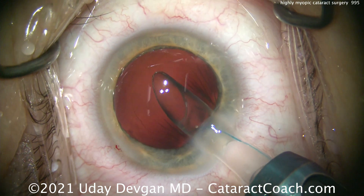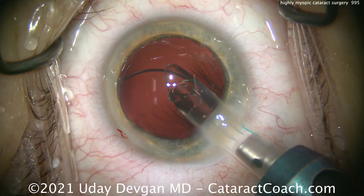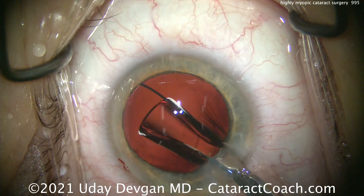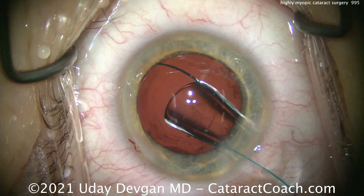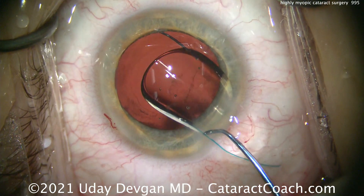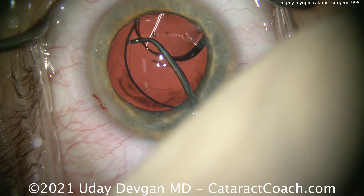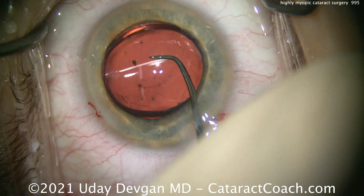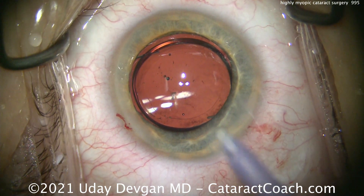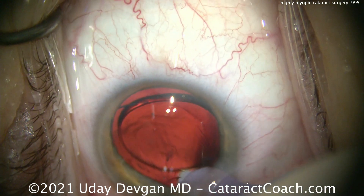Here comes the IOL. The leading haptic should go in the eye like the number seven — there's the correct orientation. Here comes the optic; we'll flip that over. Look at the lens now — look at the design. That's the meniscus design. The meniscus design is necessary in very low powers — either low positive powers or powers on the low negative side. That is a lens design feature that has to be calculated for differently, so a lot of the more popular calculators such as the Barrett or the Lattice will take that into account.